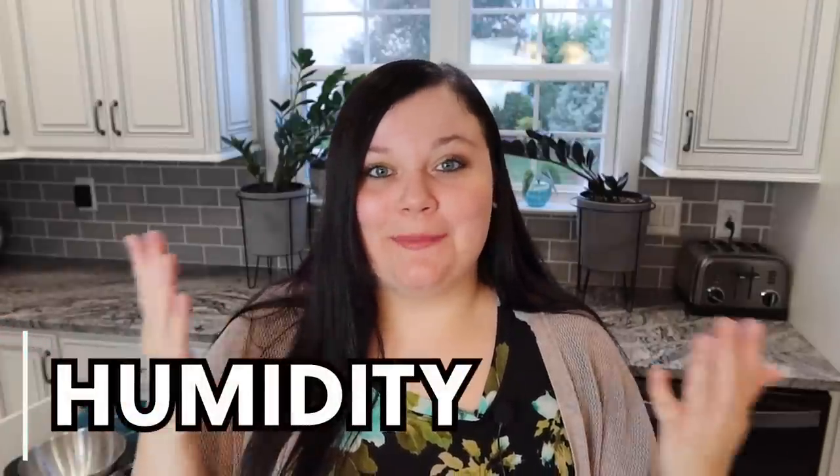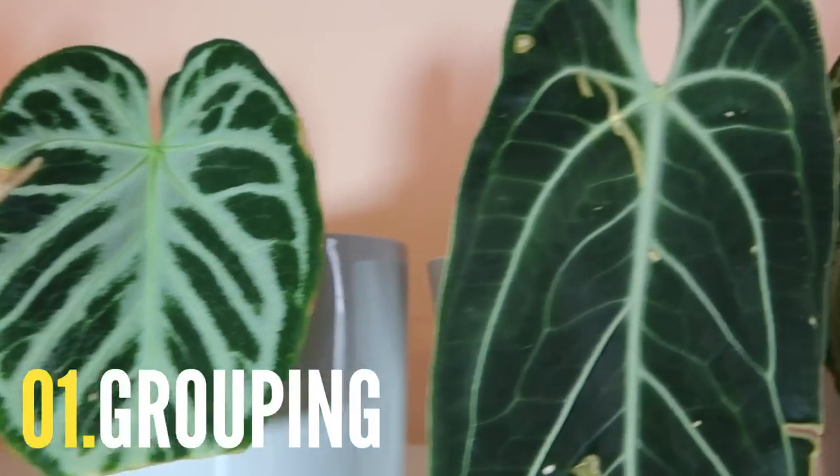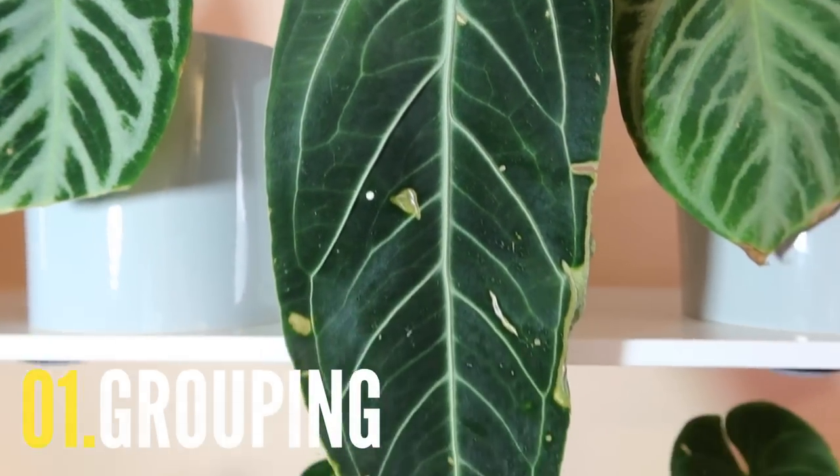Humidity is the amount of moisture in the air around us. Anthuriums need high humidity — in the tropics they're used to about 77–88% humidity — but they can handle lower levels if watered regularly. When the humidity in your room is low, your Anthurium will lose a lot of water through transpiration trying to make up for moisture lacking in the air, so it's important to keep your soil hydrated so it has a water source to pull from. Low humidity and dry soil will cause the browning of leaves. Grouping your plants together helps create a boundary layer — though don't put them right on top of each other, you want a little air circulation going between everything.